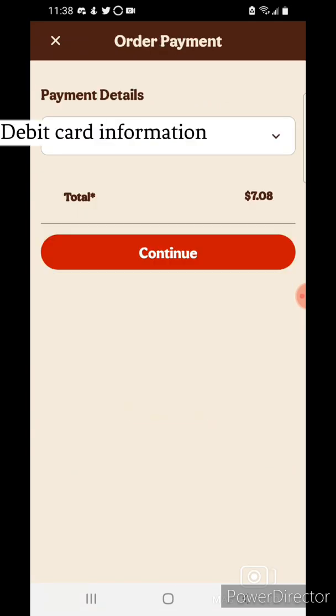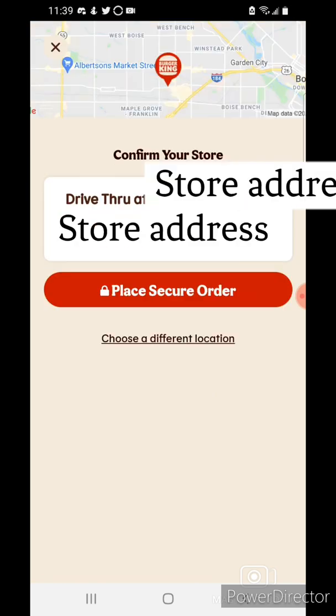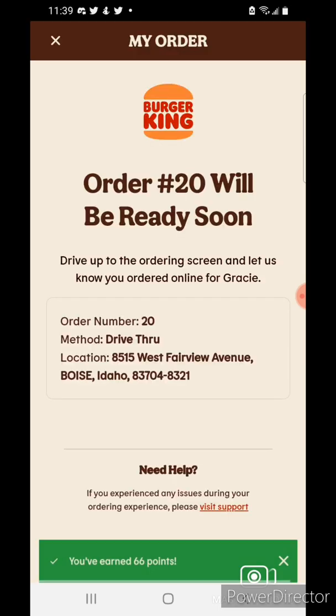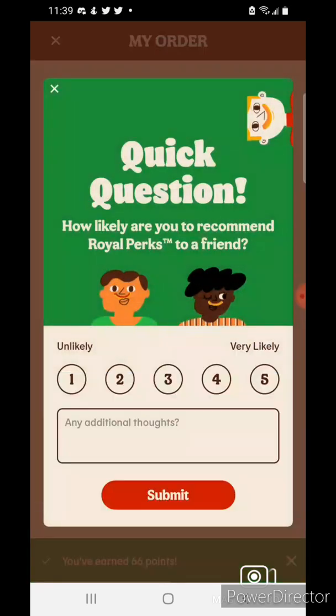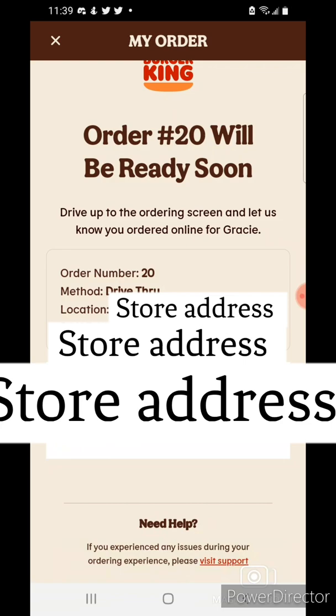I'll hit continue — that's cheap. I'll tap continue again, confirm the store, and place the secure order. Let it load. It'll be ready.